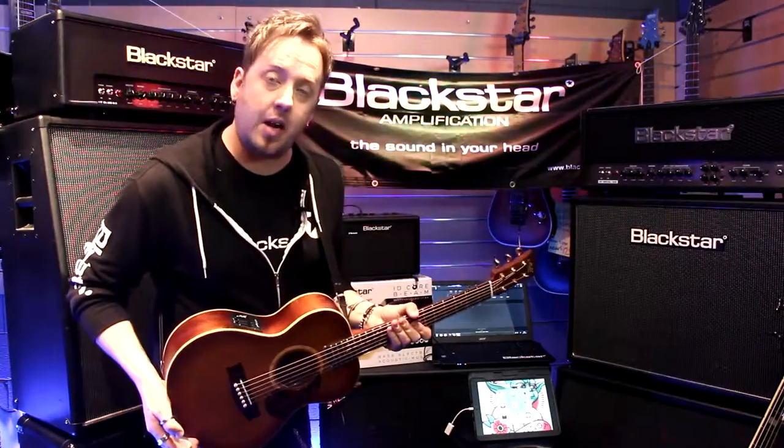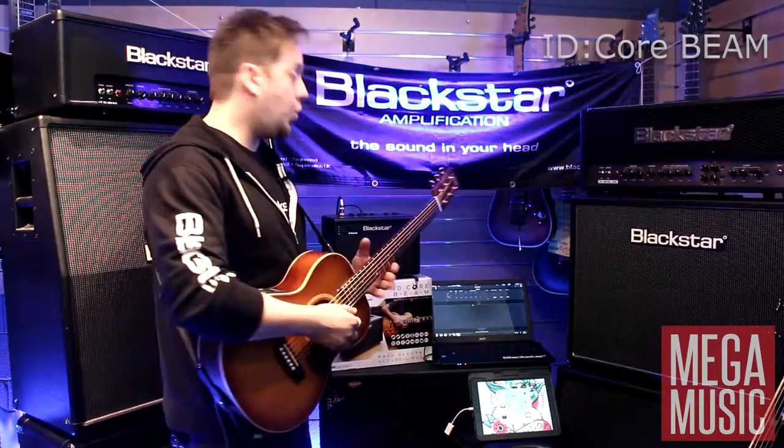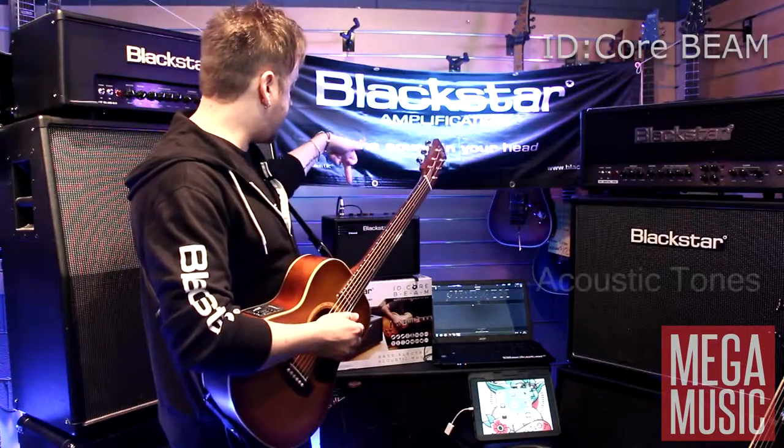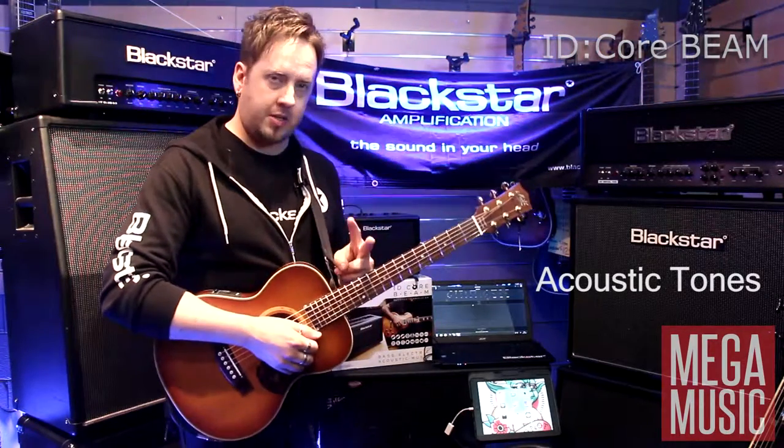I've got a nice acoustic guitar ready to go, and I've plugged into the additional six voices. All we need to do is simply press the voicing switch and the LED will go from red to green. So now we get two acoustic guitar voices.